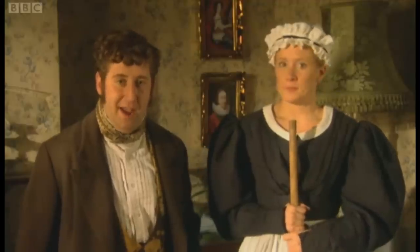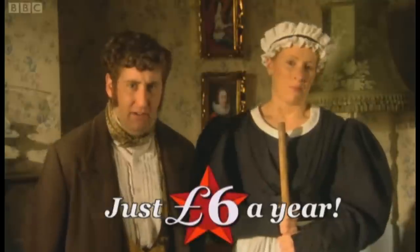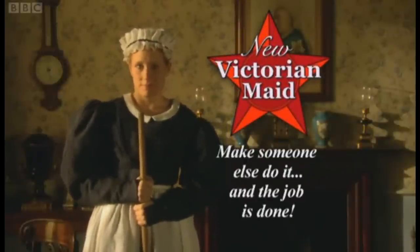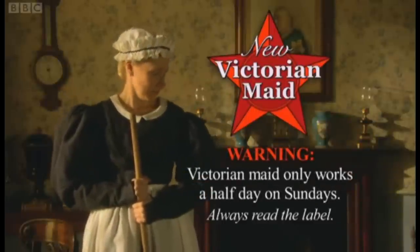Time to replace Victorian Made! New Victorian Made can be yours for the incredible low, low price of just £6 a year! Now that's a bargain! Try New Victorian Made today! Make someone else do it, and the job is done! Warning: Victorian Made only works a half day on Sundays. Always read the label.